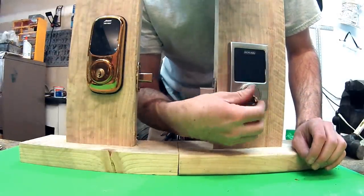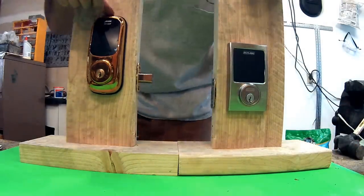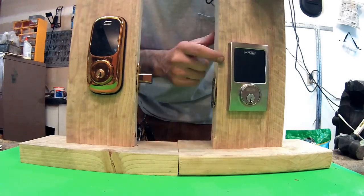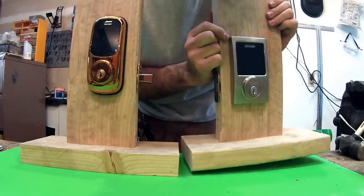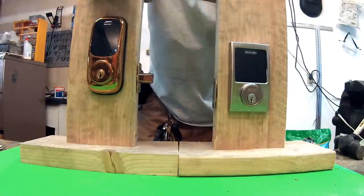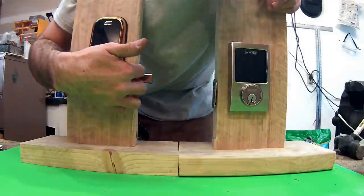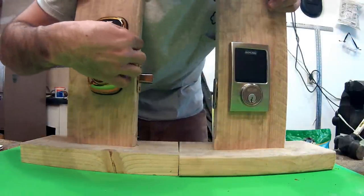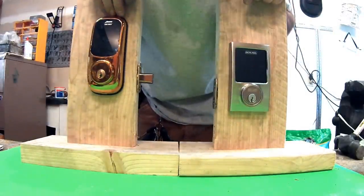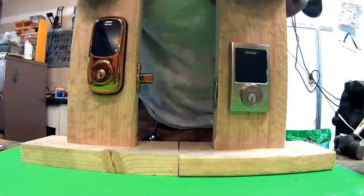It is always a good idea to have a mechanical key backup, because electronics can fail. One thing I do like about the Arrow is this rubber seal right here. The Schlage didn't do that, and I don't know why — you can see around the edges there's space where moisture, snow, and rain could get in. I haven't had any problems with the Arrow Revolution getting moisture in because of this seal. I really wish Schlage would have put some sort of rubber backing. You could put silicone around the Schlage after installing it, but it's probably not going to look the prettiest. As far as weather resistance goes, Arrow gets the nod on that one.